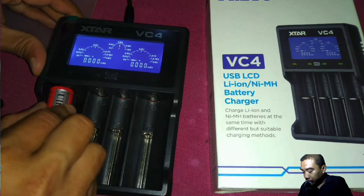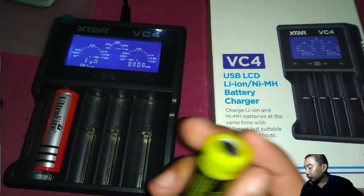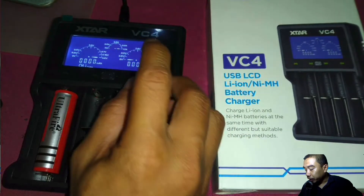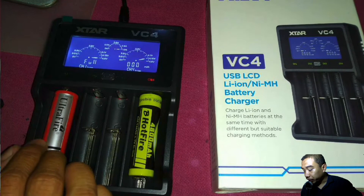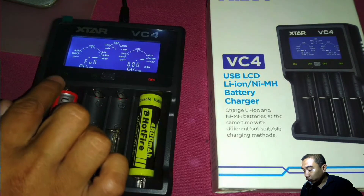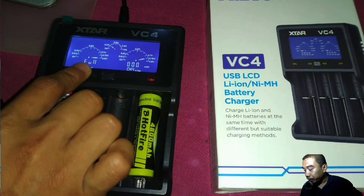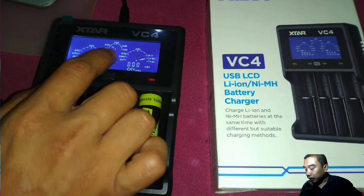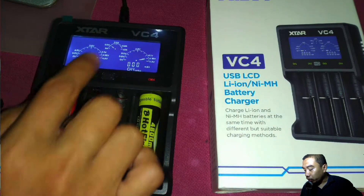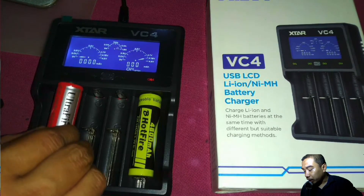This one is actually already dead due to my experiment before, and this one is already fully charged. I just want to recheck whether it is already full charge or not. Actually, all the batteries are fully charged. When there is a fully charged battery, they will indicate 'full' over here and then show the nominal voltage already supplied inside the battery — this one is 4.2V nominal voltage, and then this one can be used later on.